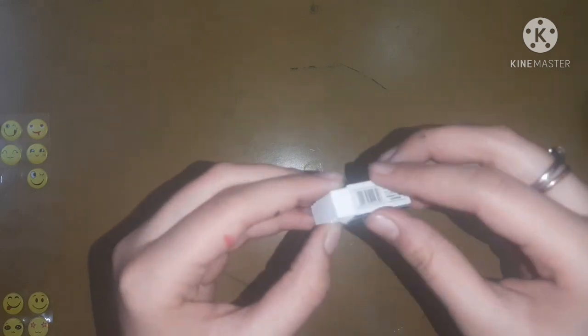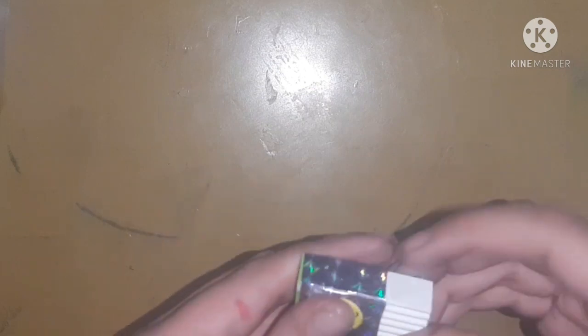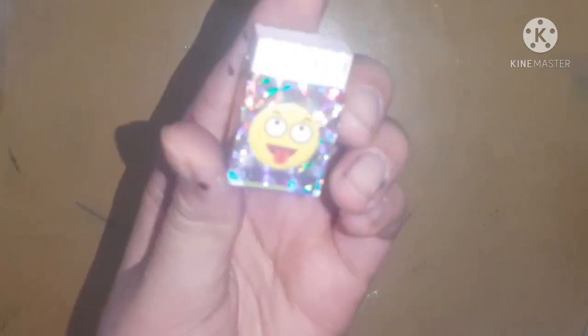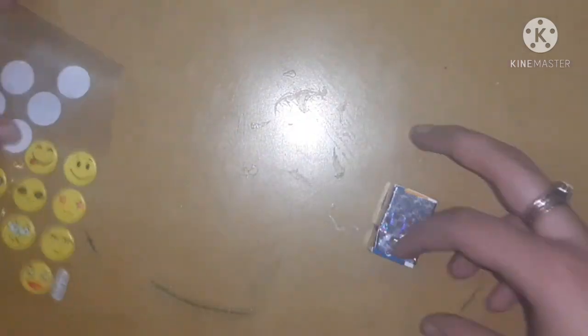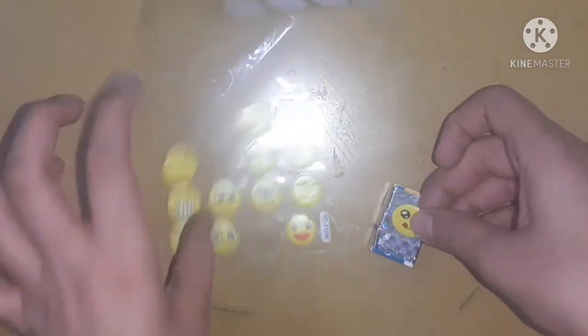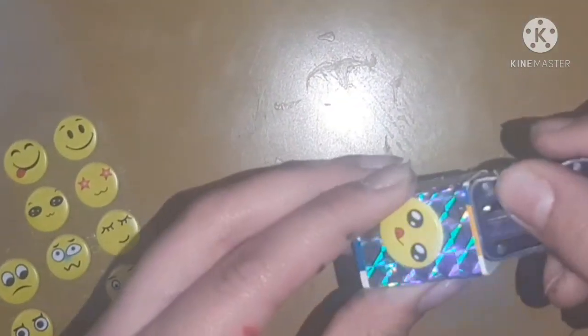Now let's decorate these erasers and sharpeners. First I am going to take out the cardboard cover of my eraser and cover the whole eraser body with silver glitter tape. Then at last I will stick one emoji sticker on it. Insert the eraser back and here is your cute little eraser. Do the same with the sharpener — take out the sharpener's cover, cover it with silver tape, stick a sticker, and insert your sharpener back. Your cute little supplies are ready!